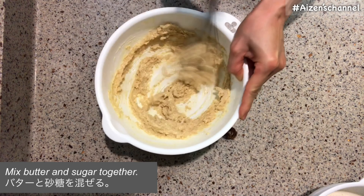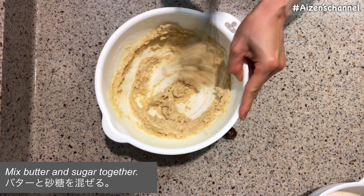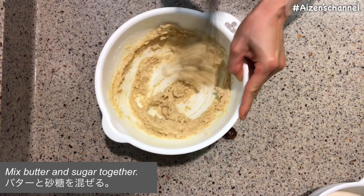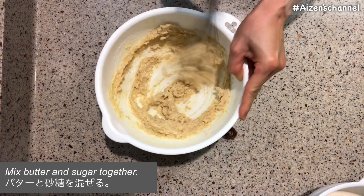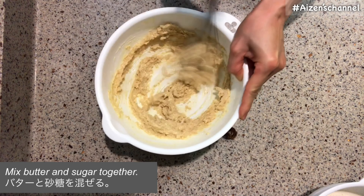When butter softens, place it in a large bowl and stir. Please use unsalted butter — this is the key. Stir butter very well until it's smooth. If butter is cold and hard, it's not easy to smooth it. You may want to get the butter out of the fridge well beforehand.